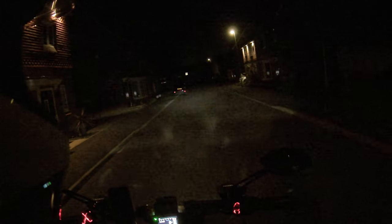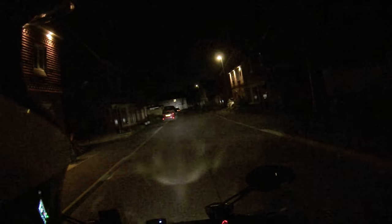Let me show you how the lighting looks at night. Right now I'm using the daytime running light — here's what it looks like. Now switching to dip beam — as you can see, it does a really good job of illuminating the whole street. Then if you want full beam, click it forward and you can see it throws that light all the way to the end of the street. The LED headlight means you'll have absolutely no problems riding at night and seeing where you're going.